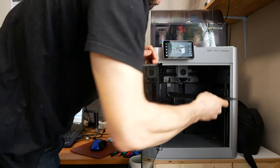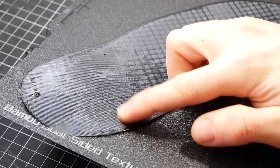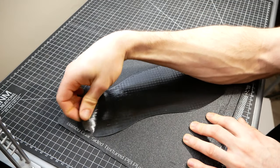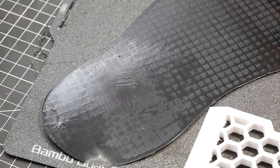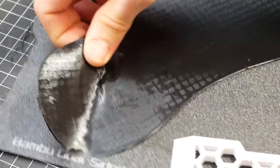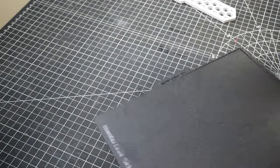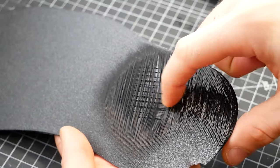Let's see what we got. So it looks like we had a bit of a bed adhesion issue right here, which is unfortunate, but onwards and upwards. This is TPU — it is a flexible rubber-like filament. It's actually used in the production of some shoe soles, so it should be perfect for our hiking sandals. I have some more fun colors for the final version, but I used up my black for the prototype. How does this compare to my flip-flop? It's a pretty similar shape — we got like a little guitar here.